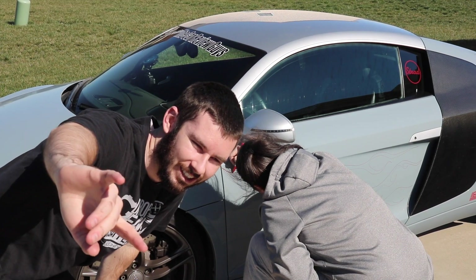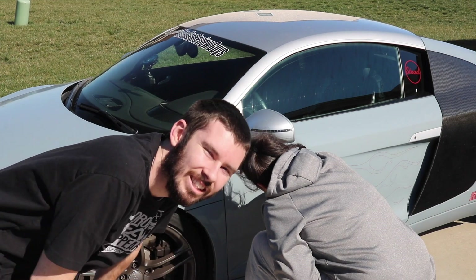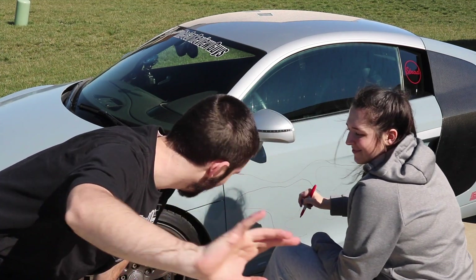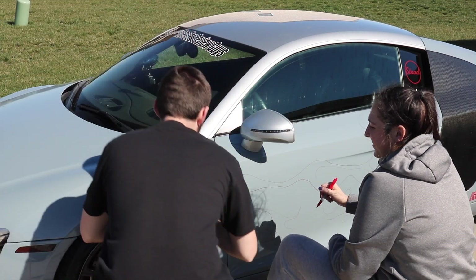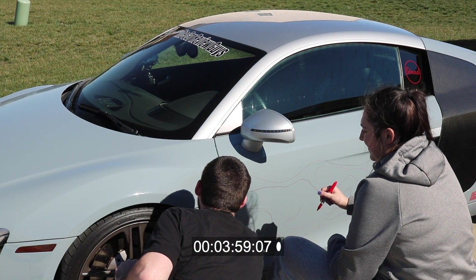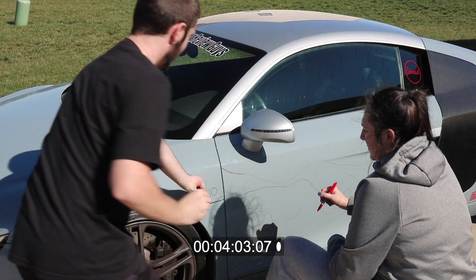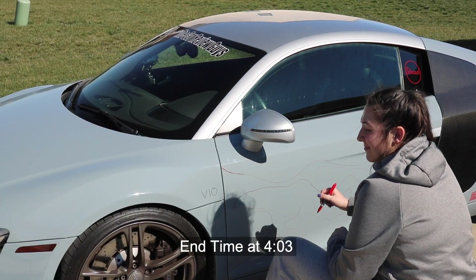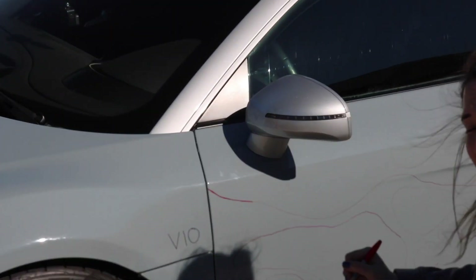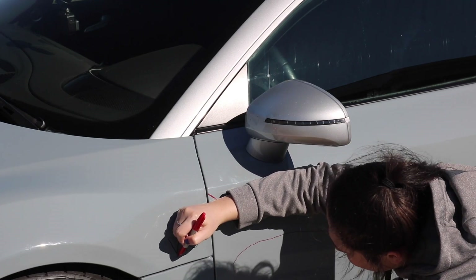I know you guys thought this was a V8, but I can change it to a V10 in under 10 seconds. Are you ready? Is everybody ready? V10! I rest my case. I don't know if that was 10 seconds, but you guys gotta see it — there you go, right there. V10. Bingo.